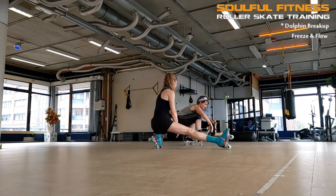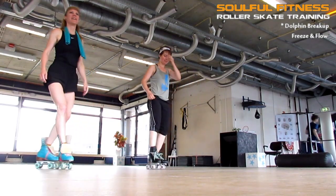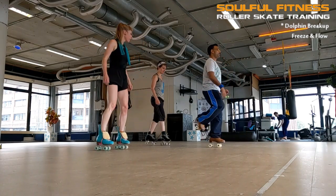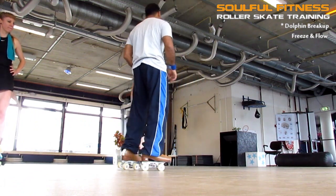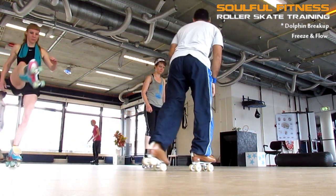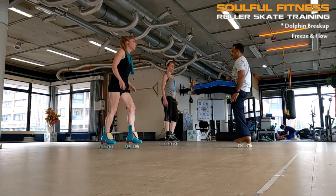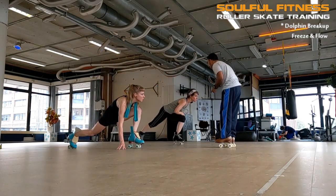Hi folks, this is Brian from Soulful Fitness Roloskate Training, and there on the right goes Marielle taking a light fall while she's trying to figure out how to transition from that low seated t-stand to something else. This is the dolphin breakup — not so much a detailed point-by-point tutorial, but more of a display of how I explain certain complex moves. The most important aspect is some of the freezes at certain points where I take time to transfer more verbal information to the trainees, because knowing what to do and what to avoid is absolutely instrumental to efficient and safe skill development.